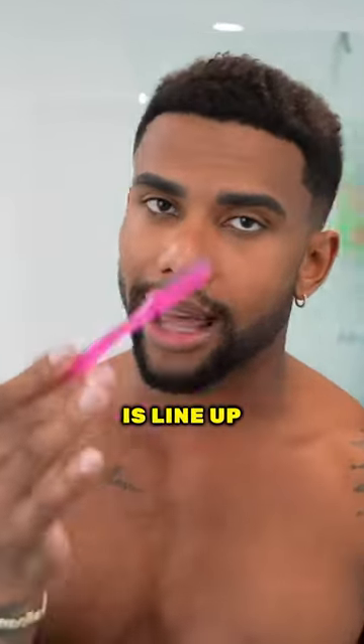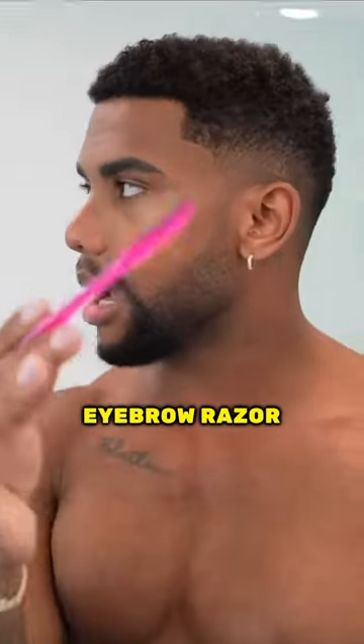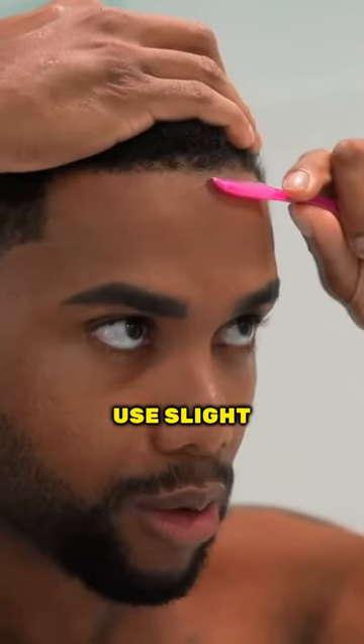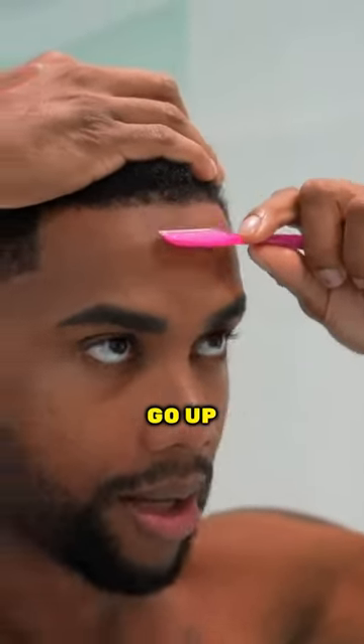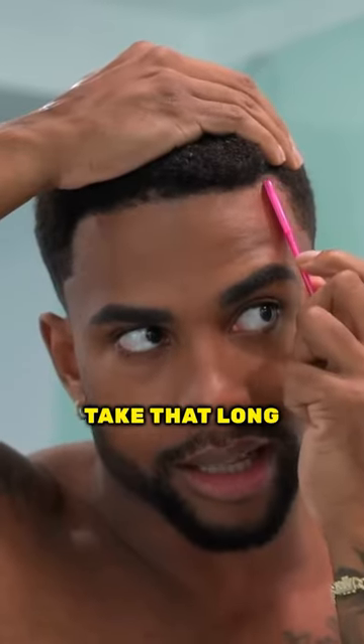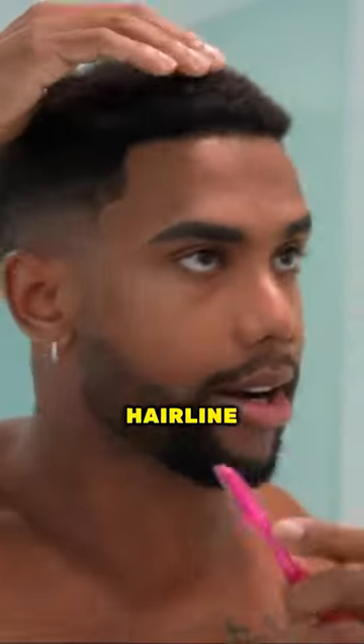What I will also do is line up my hairline using the eyebrow razor. I keep it very simple — I literally just lift my hairline like this and use slight motions to go up and remove the unwanted hair from outside my hairline. It really doesn't take that long. Just follow your natural hairline.